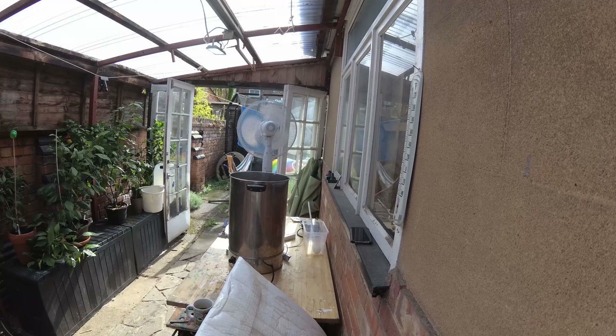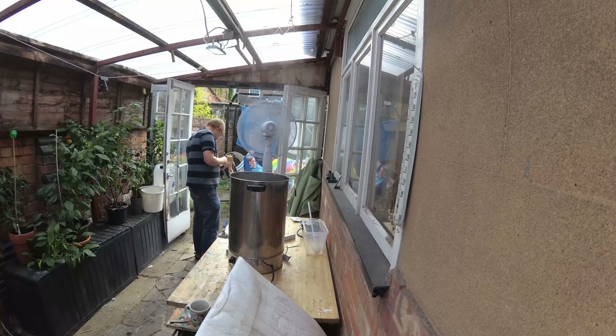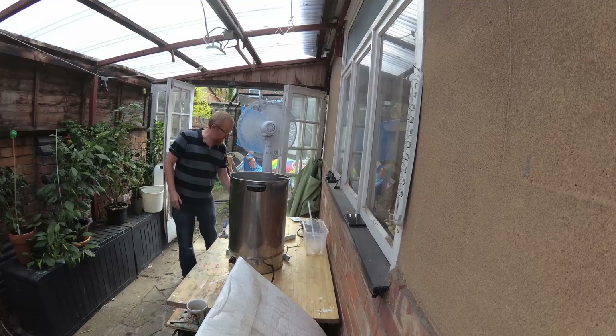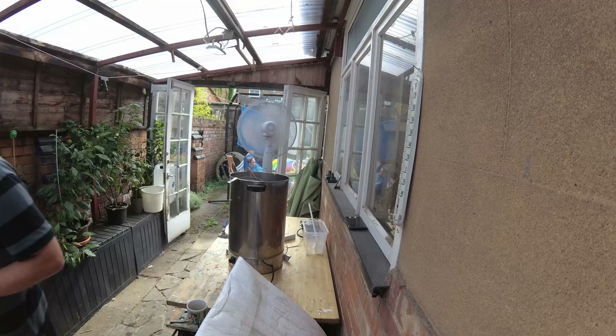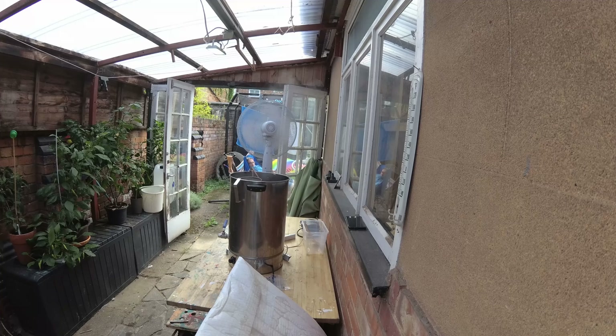Have I put the hops in? No — when I did the sugar I did the sugar after. I put that in ages ago. Getting towards the end of the boil now. I'm bunging the protofloc in and the second-to-last hop addition — that's number two. She's just come in, gone out again. So we're getting towards the end of the boil. We did have three hop additions: one at the start, one at 15 minutes, and one at flameout. Getting towards the end of the boil, giving the wort a bit of a stir.